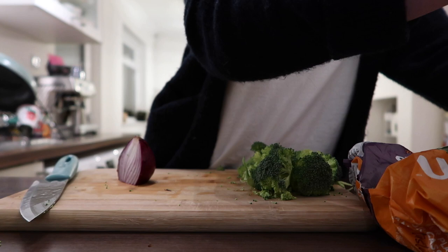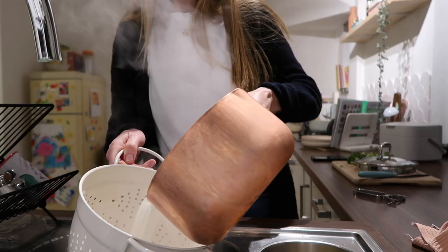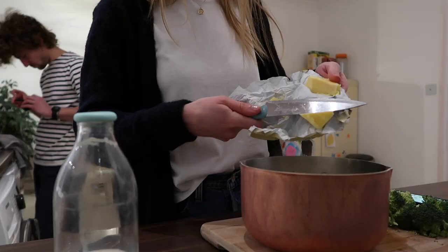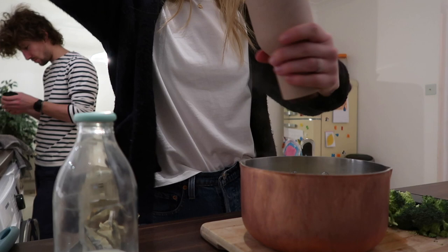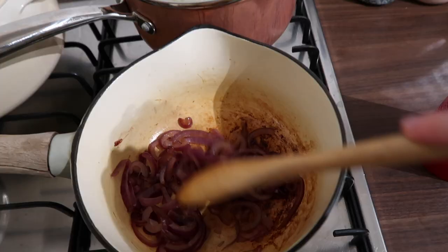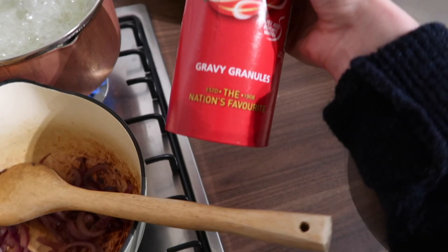With my mashed potato I add butter, salt, pepper and a bit of milk. I feel like milk is controversial — people either add it or they don't — but I find it just makes it a bit creamier and I've always added it. I've also chopped up an onion we had lying around and I'm going to add some water along with this.